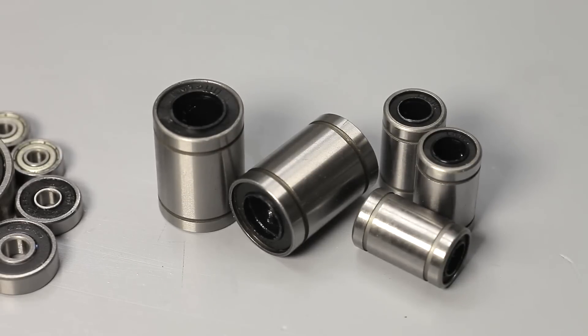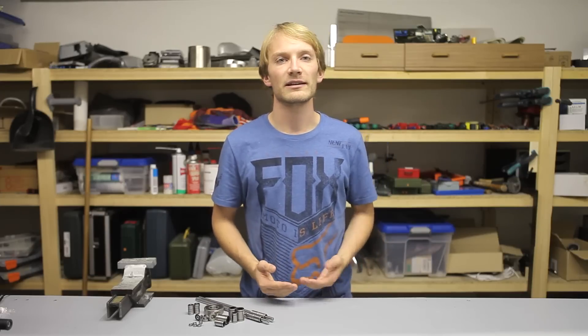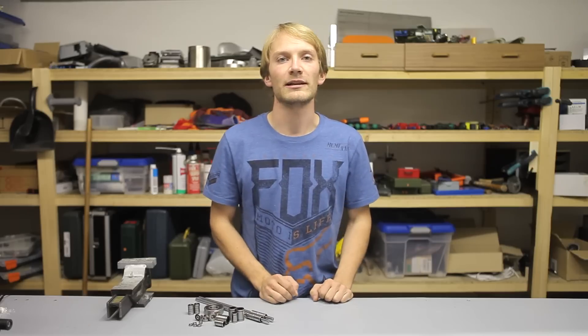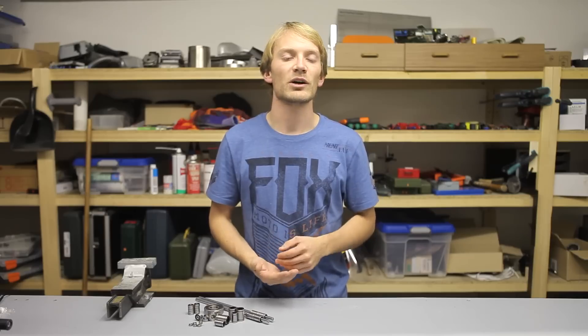A guide on different linear slides was one of the most requested topics, and instead of jamming everything into a single guide, I decided to break them out and cover each option in depth. So let's start out with radial ball bearings, because they work in exactly the same way as linear ones.